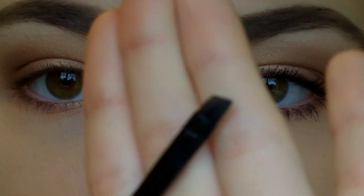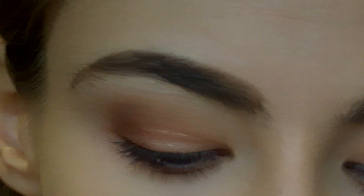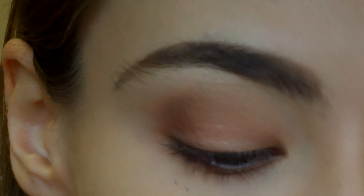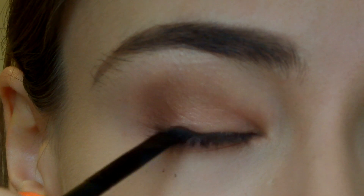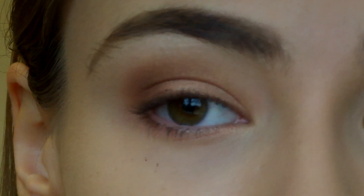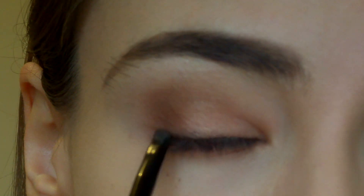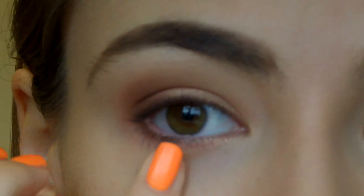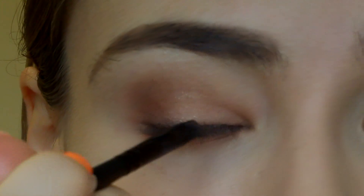Now you're going to go in with that angled brush again, and I'm going to be using a matte brown. This is Crushed Walnut from Natural Collection, which is a UK-only brand, but something like MAC's Espresso, or Carbon if you want to use black, would be fine. I'm just going to place that along the lash line. Don't worry about the fallout — you can clean that up afterwards.